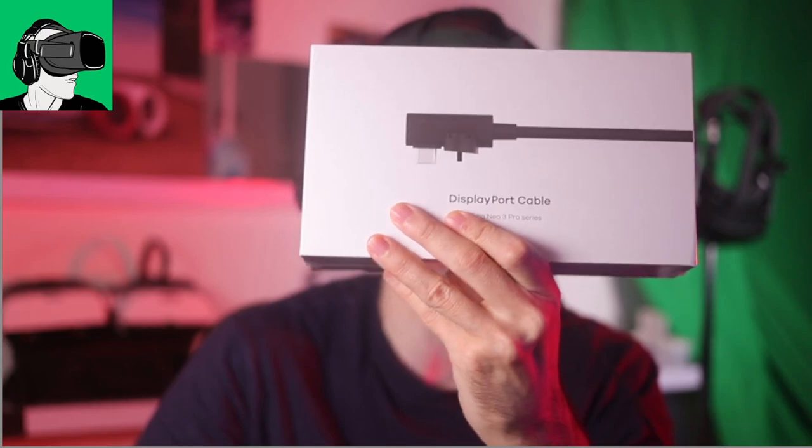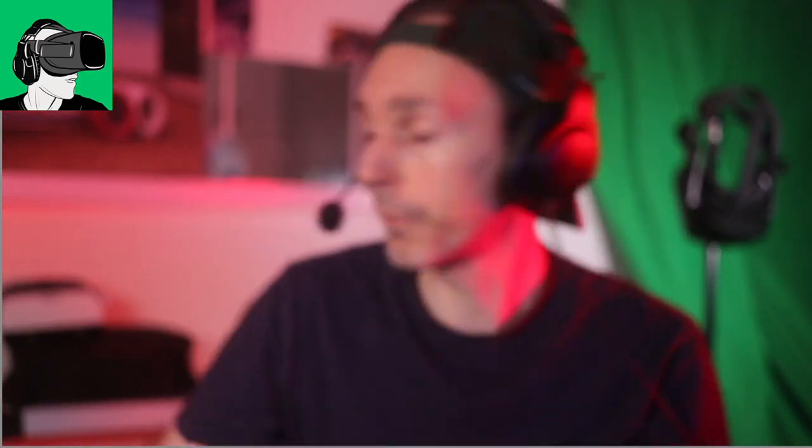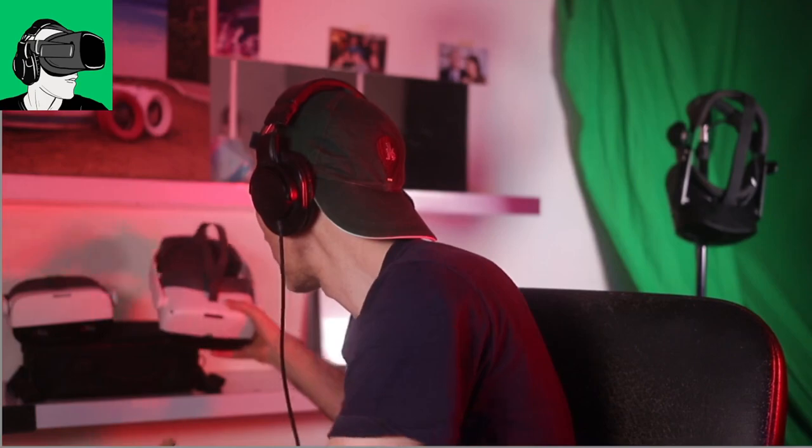First, I just received the PCVR cable — the 4K cable for the Pico Neo 3 Pro, which is this one here. I will be doing a full review of this with a through-the-lens comparison very soon.